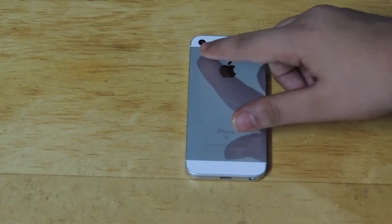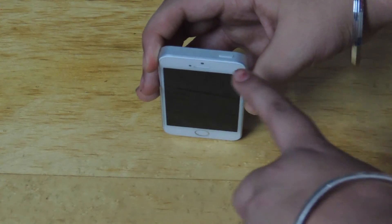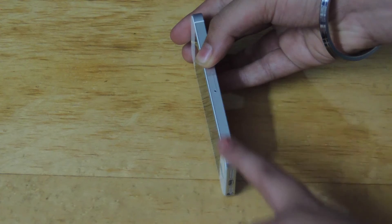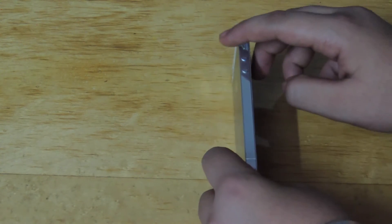At the back, we have the camera, microphone, and tuner tone flash. At the top, we have the power button. The right side is plain except for the SIM card slot. On the left side, we have volume down, volume up, mute, and the mute switch.